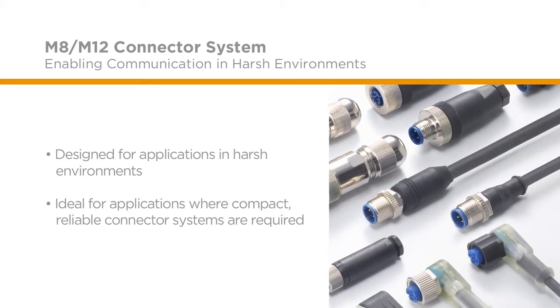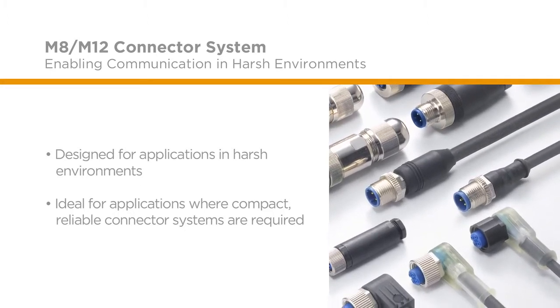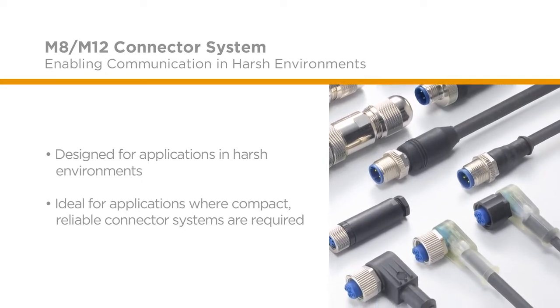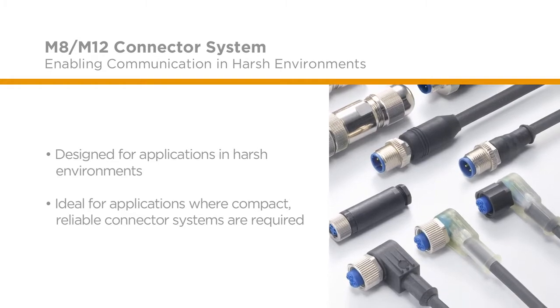This connector system is also ideal for non-industrial applications where a compact, reliable connector system is required to withstand rigorous environmental elements.